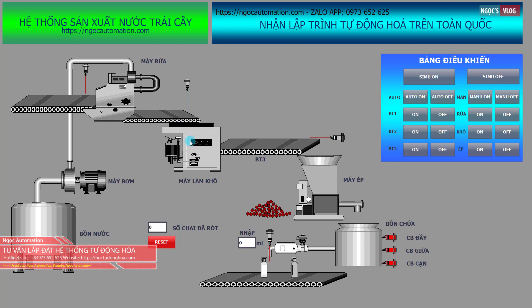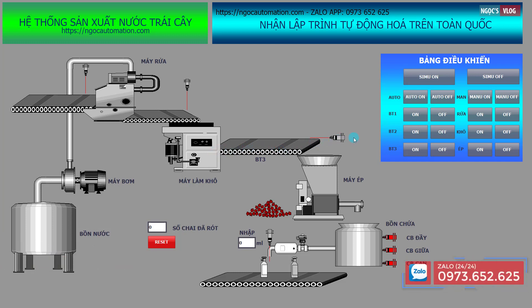Sau khi sấy khô xong thì hoa quả sẽ được đưa đến một cái băng tải. Khi cảm biến 3 phát hiện thì máy ép hoa quả sẽ bắt đầu làm việc. Khi máy ép làm việc thì chúng ta sẽ có một cái bồn chứa. Bồn chứa này bao gồm 3 cảm biến: cảm biến cạn, cảm biến giữa, và cảm biến đầy.